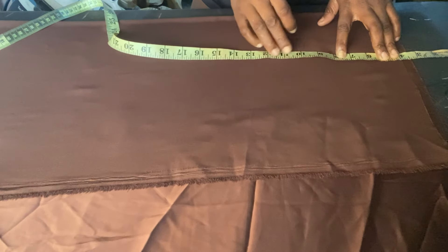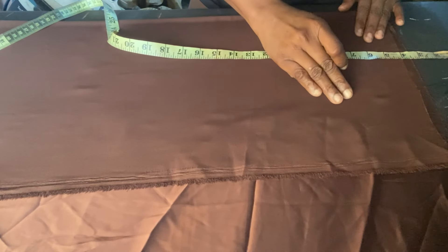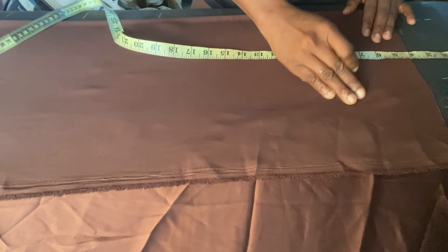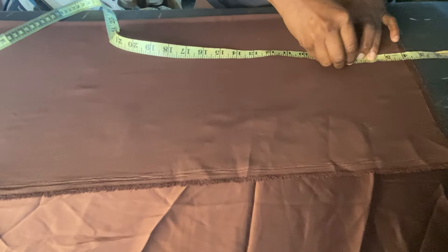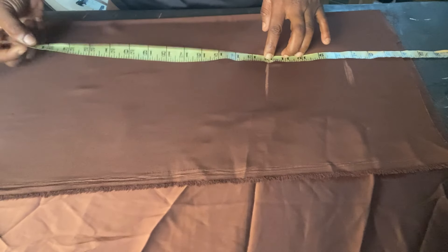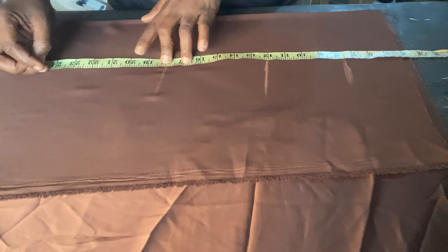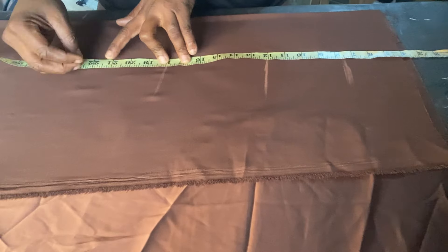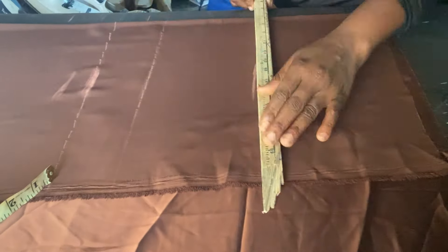I'll place my tape at four inches. This is silk so it will keep pulling down — I'll push it back. I'll start from four, then mark my upper bust length which is seven and a half, my bust length which is 15, the waist length which is 18, and the full length which is 22 inches.